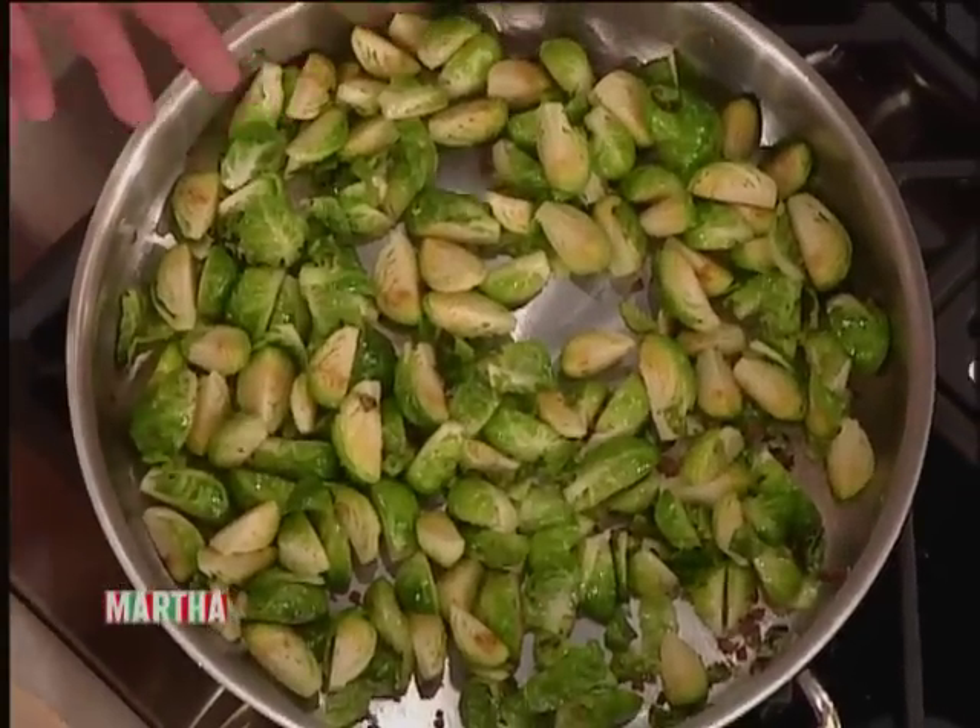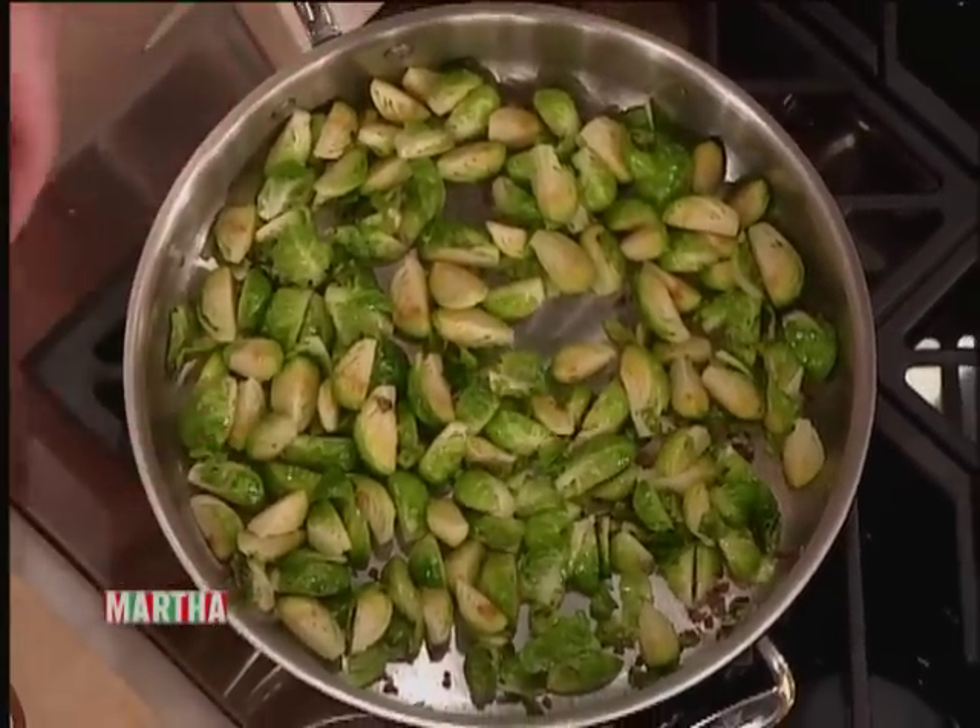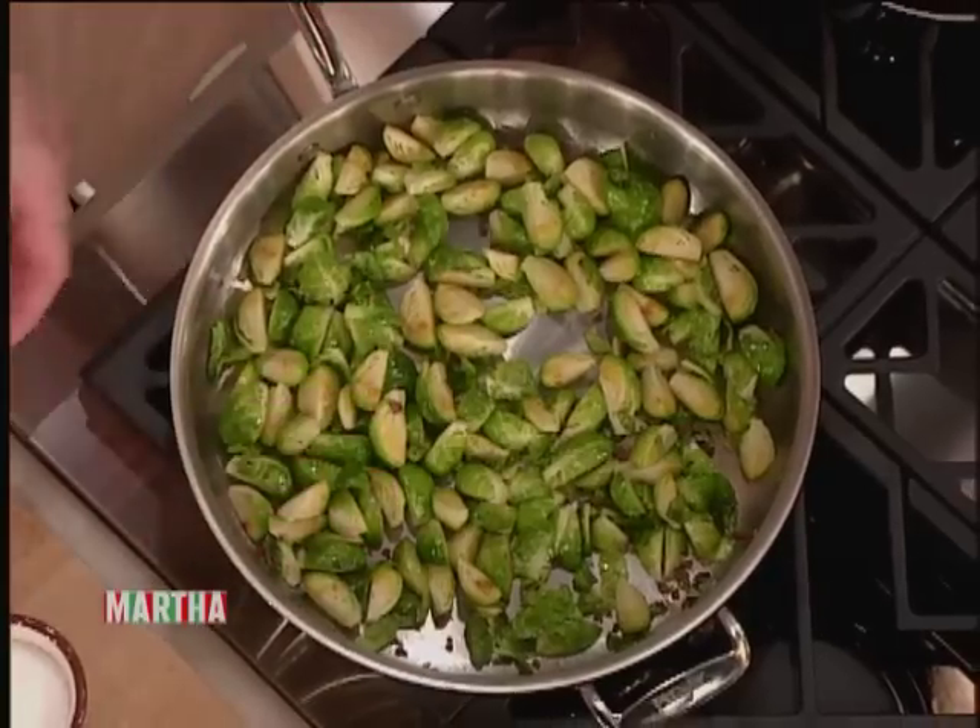Bacon and Brussels sprouts — cooking quartered Brussels sprouts. We're going to quarter the Brussels sprouts and sauté them with bacon and the natural bacon fat that's going to come out.